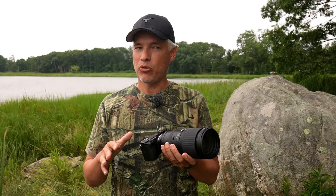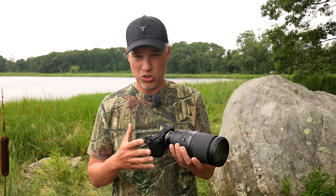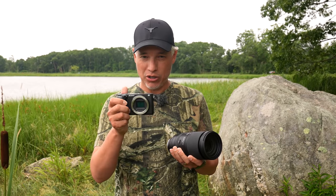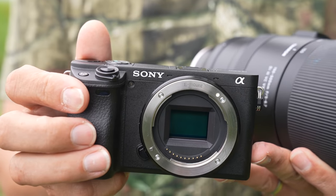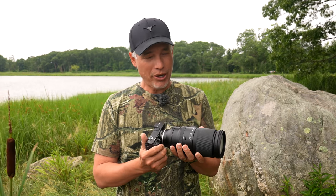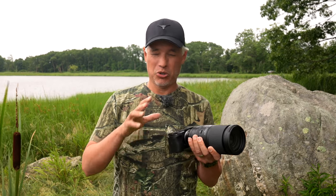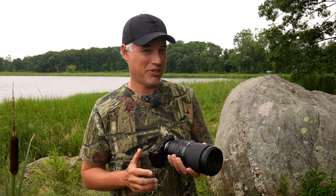We've done extensive testing both with and without teleconverters to determine the setup that gives you the best image quality. With these APS-C bodies, you basically have a teleconverter built in since it has that 1.5x crop. We didn't get better image quality out of any of the combinations by adding a teleconverter — you're better off just cropping in post if you need to get a little closer. The teleconverter slows you down but doesn't give you sharper images. That recommendation will change for some of these other bodies.